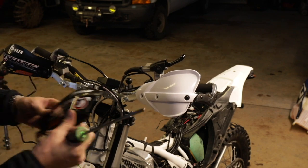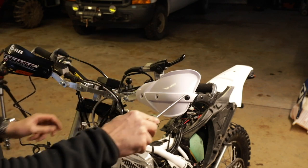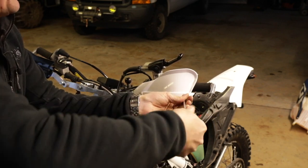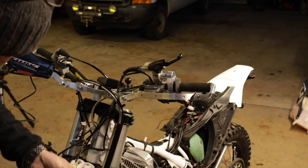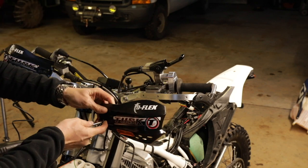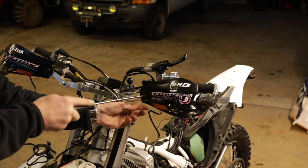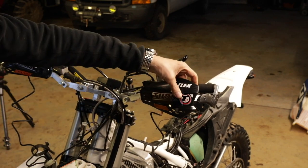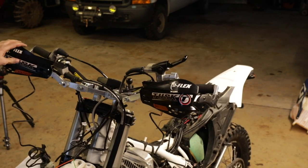Now I'm installing the front blinkers — it's pretty clever. It's a replacement hand guard with an LED blinker built right in. The really nice thing is I can swap off the factory hand guard covers, and the way this is made, it's got a channel that lines right up with the factory hole. There's only one hole, but if you wanted to keep these on permanently, you could drill another one and use two bolts. There you have your front blinkers.